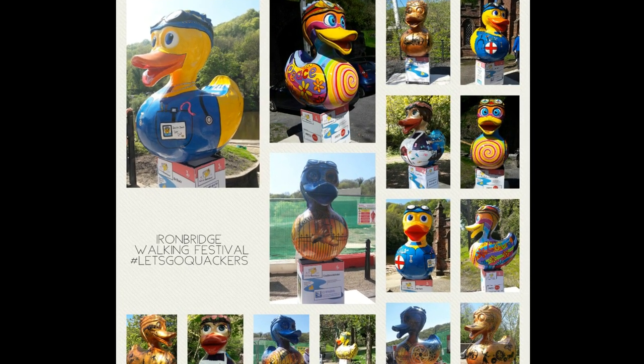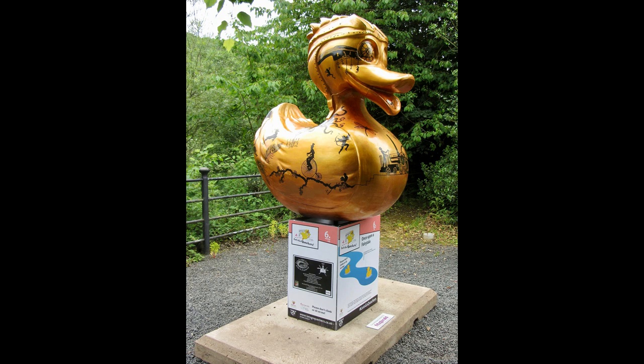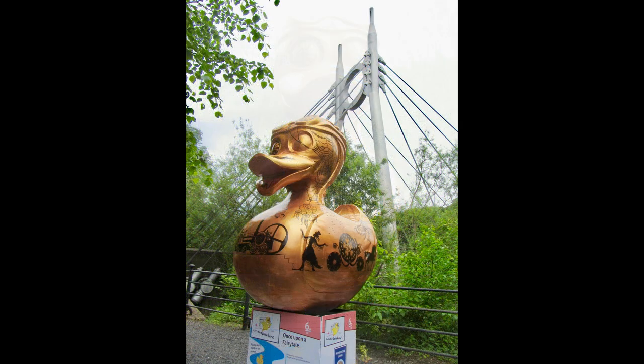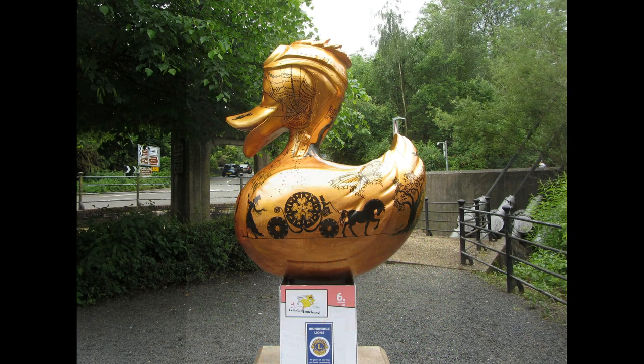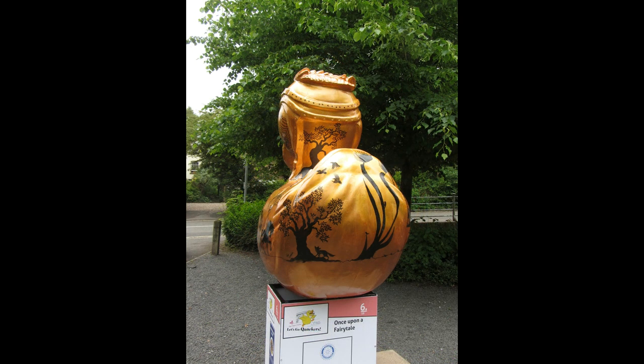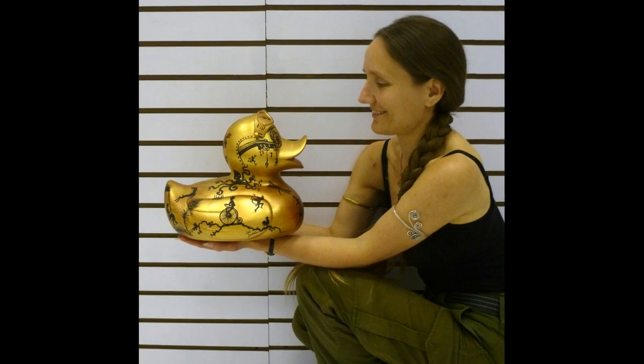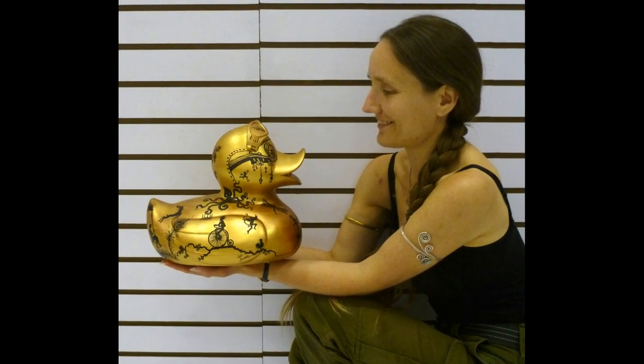The ducks were on public view in Ironbridge during May and June, and are now located in Southwater Telford until mid-August. After the trail finishes, the ten giant ducks will be auctioned to raise funds for the Jane Sargent Foundation and the Severan Hospice. A number of the artists are also creating miniature versions of their ducks for the charity auction.